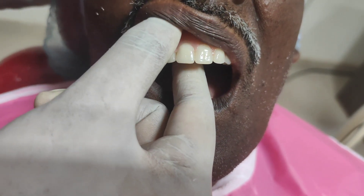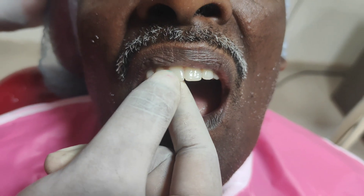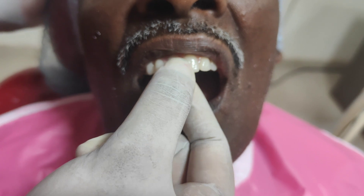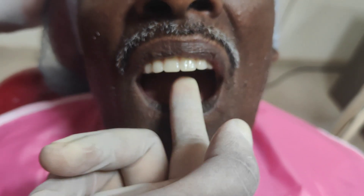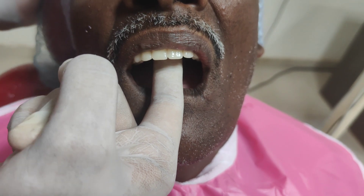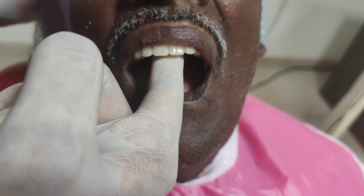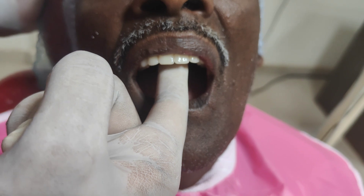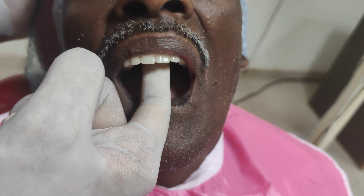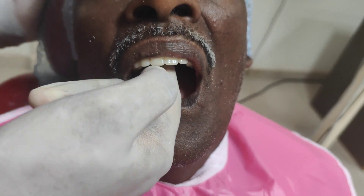Next, the retention and stability of the denture are checked. The denture is inserted into the patient's mouth and two types of seal are checked: the anterior seal and the posterior seal. The anterior seal is checked by pulling the denture vertically out against the path of insertion, and the posterior seal is checked by placing the finger on the palatal surface — the denture should not lift on the posterior surface.